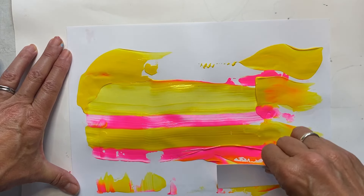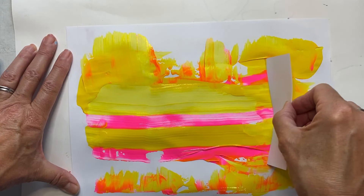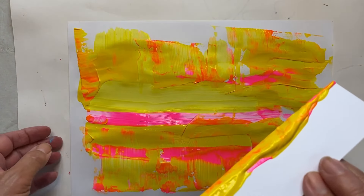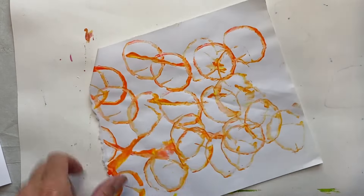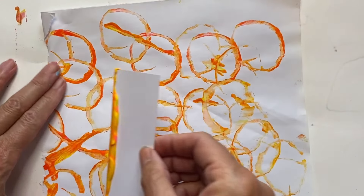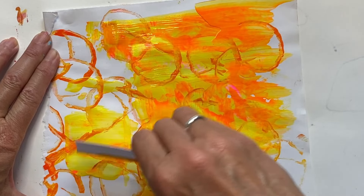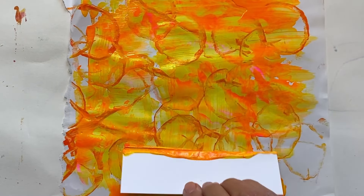Just making some lines and squiggles to create a really interesting background. Use the card to fill up some of the space. I still have quite a bit of paint, so I'm going to use that leftover bit — I created these using a toilet roll — and just put some paint on here. Because this is poster paint it's thin, so it won't cover what's already there the way acrylic would, but it just makes it a little bit more interesting. I'm going to use this for my birds.